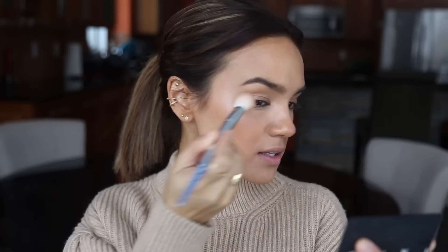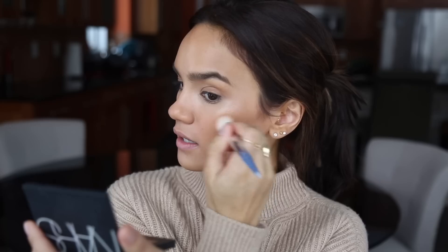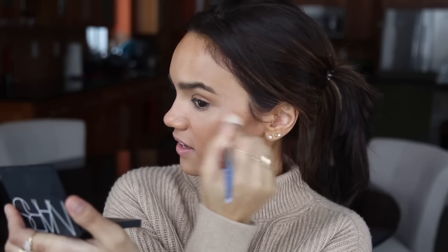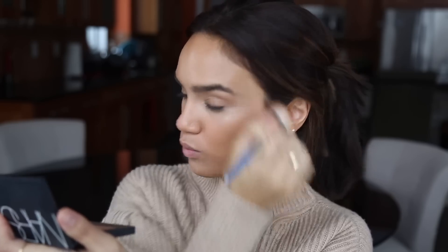Apply this to the high points of the face. When you put the product on the back of your hand, spread it out so the product doesn't get concentrated in just one part of the bristles — you want a nice even blend. I also like to take a little bit above the arch of the brow to open up the face, and always highlight the cupid's bow to make your lips look cute and juicy.